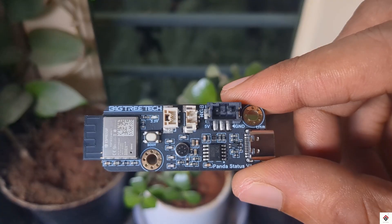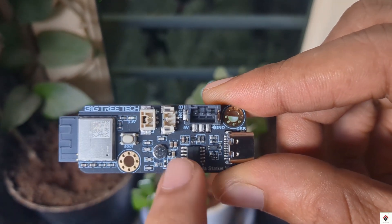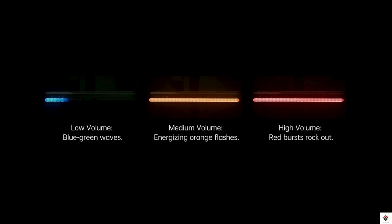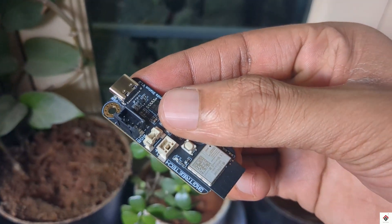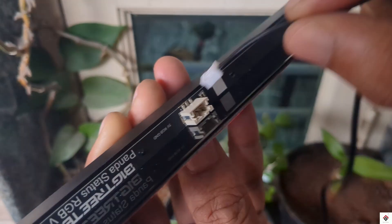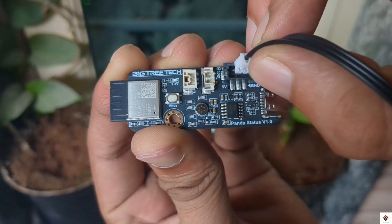Along with the light, we get a controller board with an ESP32 chip which allows for wireless configuration. It also has a built-in microphone for rhythm light sync and uses a Type-C port for power supply.